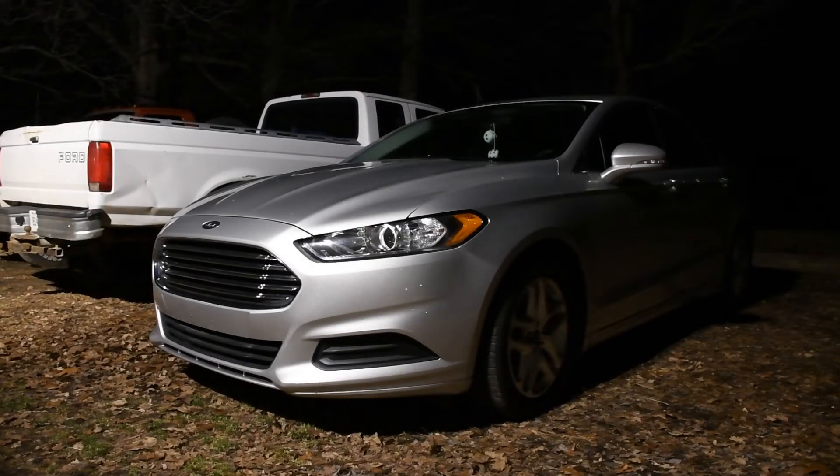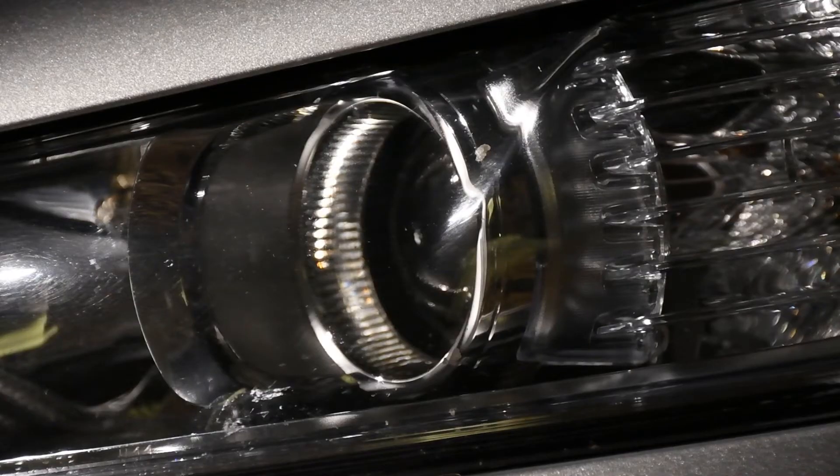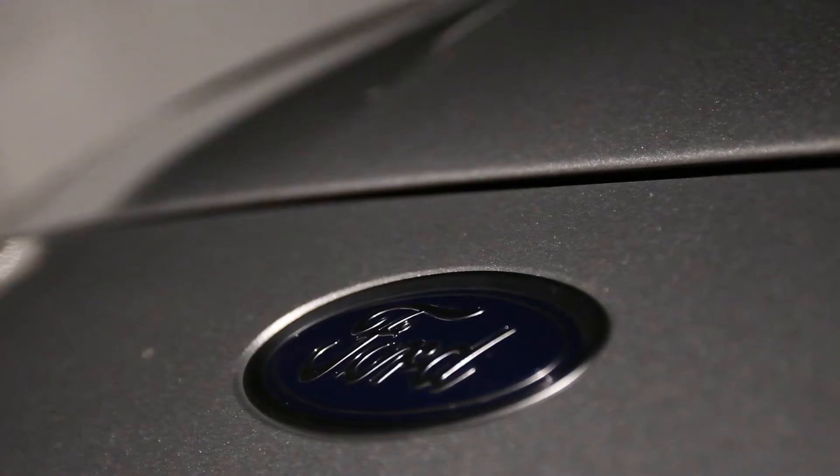Starting the Fusion tonight — I'll drive it. It sits here most of the time for obvious reasons, so I'm just gonna take it out for a drive, get its battery charged up, and probably put it back to sleep.